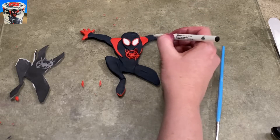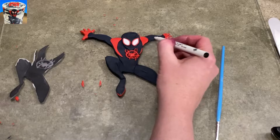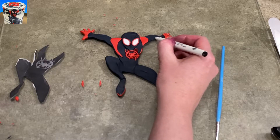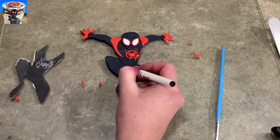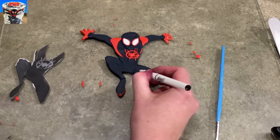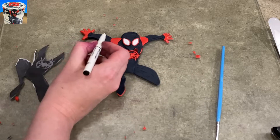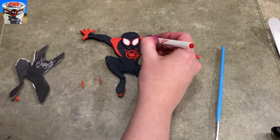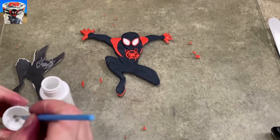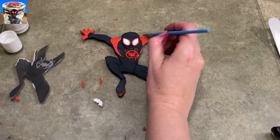I'm using an edible food coloring marker to create the web pattern on the black part of his suit. I don't think you can see it on camera, but it is there — it's just kind of hard to see. I'm doing the same thing with his arms, legs, and body, especially the head. Pay attention because you can see the way the web goes. I did the same thing with the red, on his gloves and shoulders.